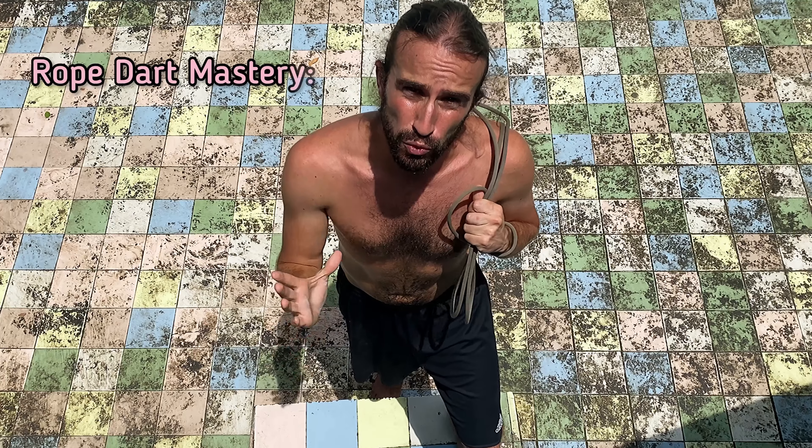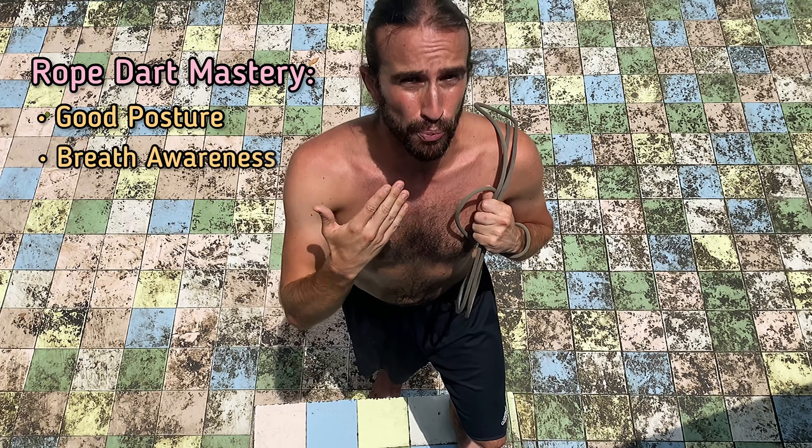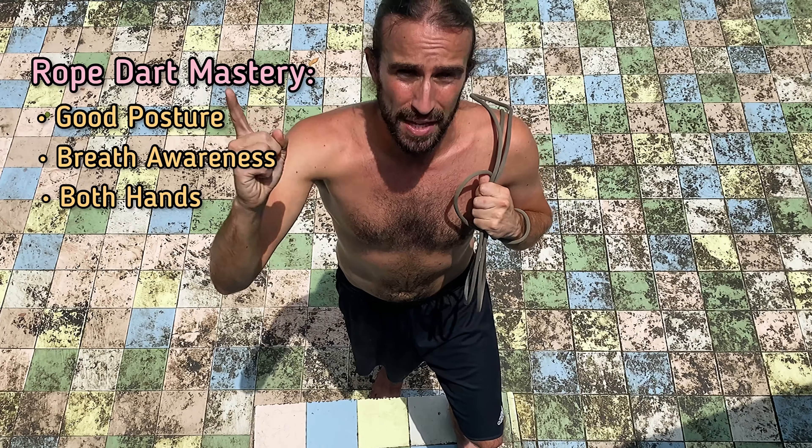It's not too complicated of a trick, but we want full rope dart mastery, so we want to see you doing it with good posture, good breath awareness, both hands in both directions. It's a basic trick so don't worry about it too much, but really master this as it's going to lead to more complicated tricks further on down the road.